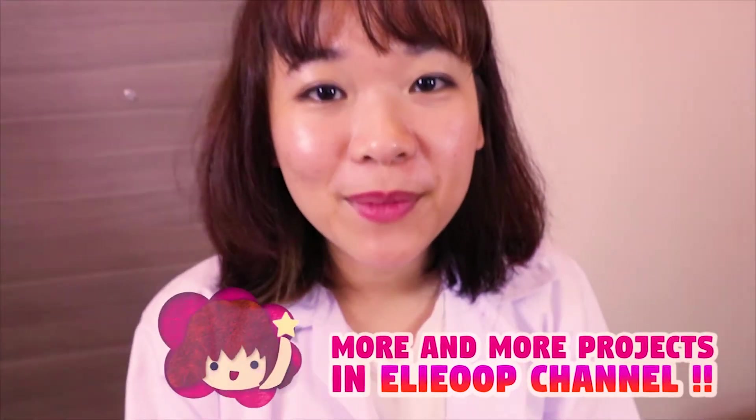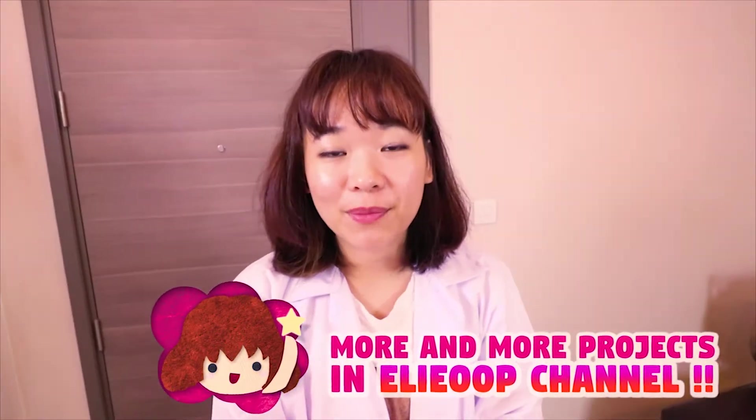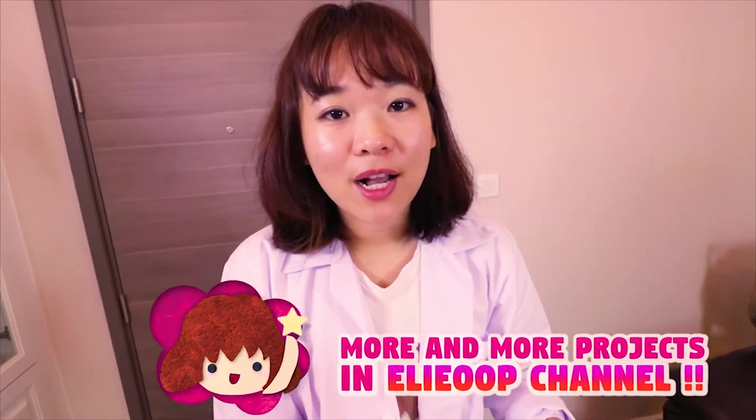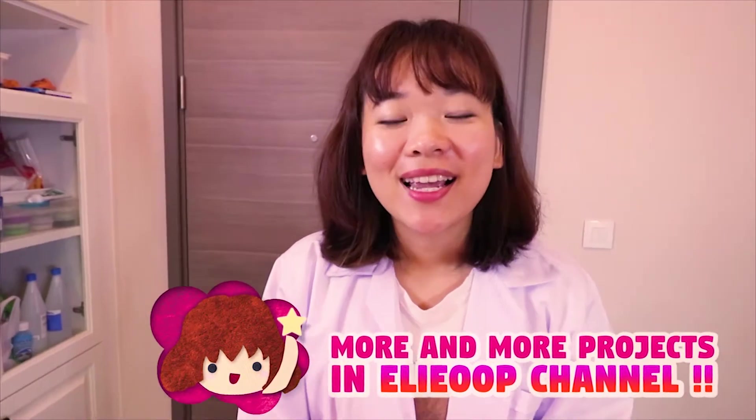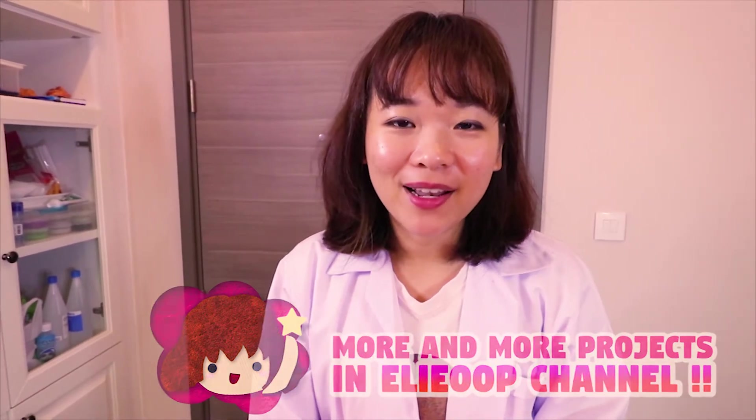Okay guys, if you have any comments, please leave a comment in the comment section below, or if you have any DIY ideas, tell me in the comment section below and I might try it on my channel. Can you guys tell me where you come from? Tell me in the comment section below. See you tomorrow!